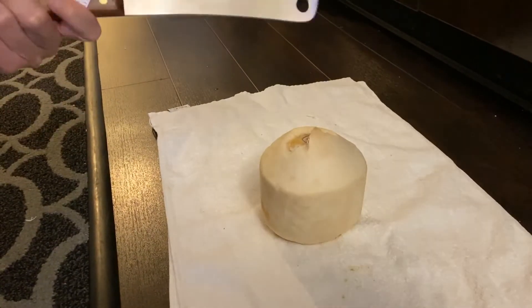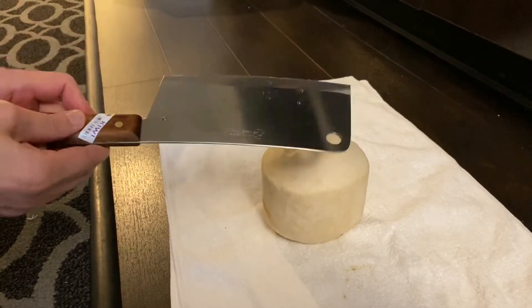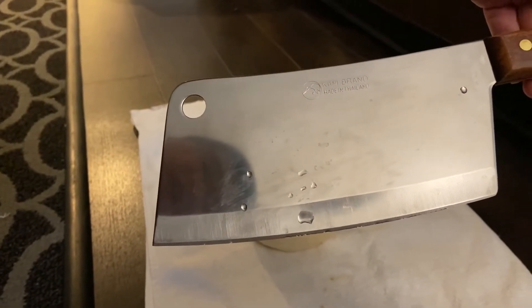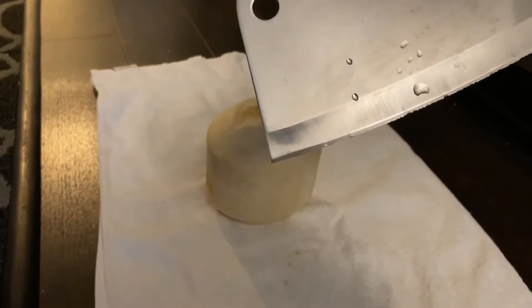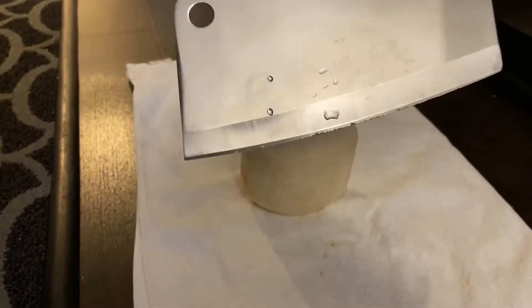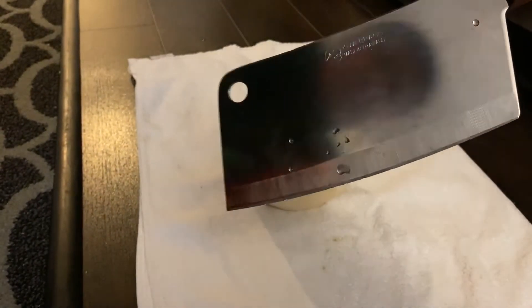Not sure how healthy it is compared to avocados, but this knife is a Kiwi brand knife made in Thailand. It's about 6 inches wide and maybe 12 inches long. You can get it at any Asian grocery or Vietnamese grocery store for about 15 bucks.